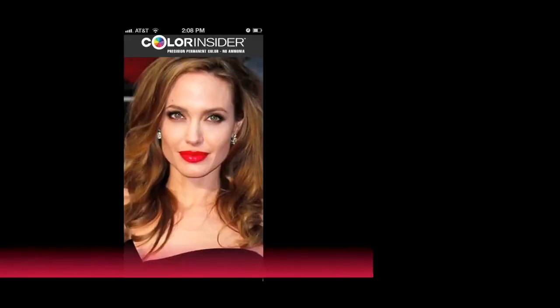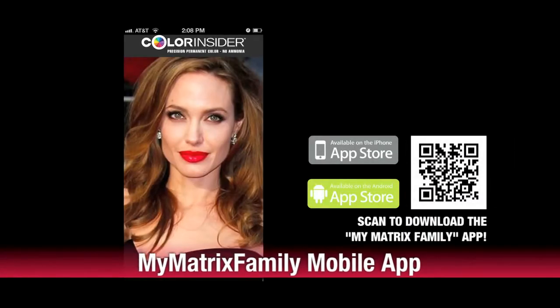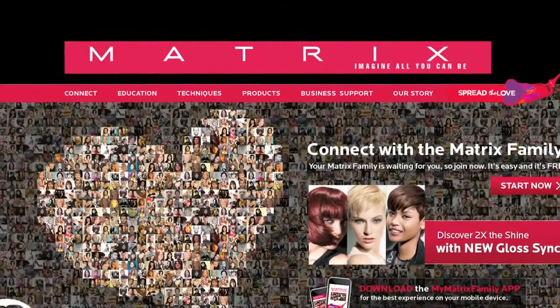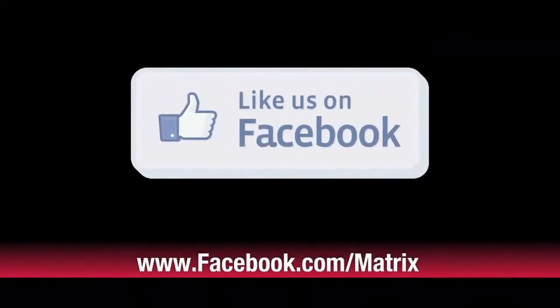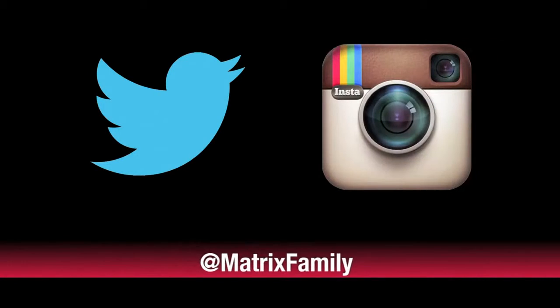To continue to get the inside scoop on Color Insider, download the My Matrix Family mobile app to get free celebrity formulas, step-by-step techniques and formulation instructions, education videos, and so much more. It's available for iPhone, Android, and iPad — search for it today in your app store. Prefer to connect using your computer? Simply visit mymatrixfamily.com. Like us on Facebook at facebook.com/matrix, and follow us on Twitter and Instagram by searching for @matrixfamily.